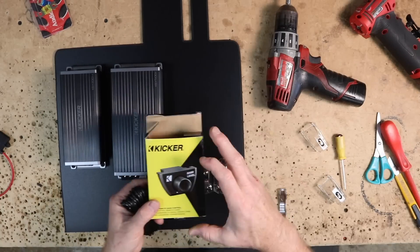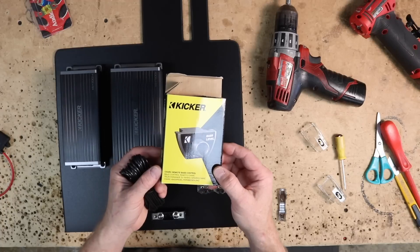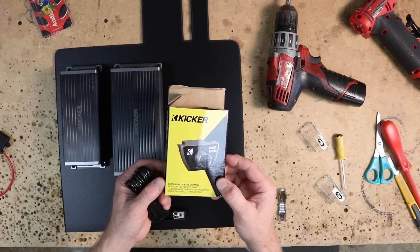In case you were wondering what bass knob you'd need to control this amp, it is the Kicker CXARC.